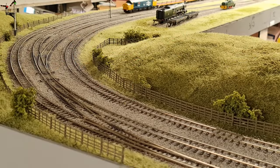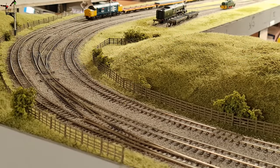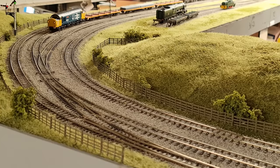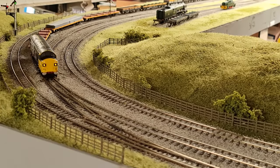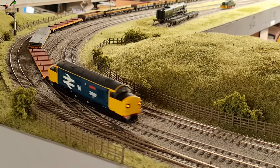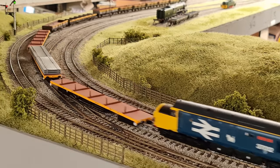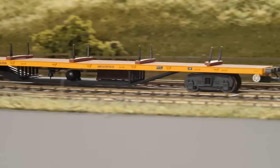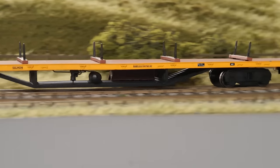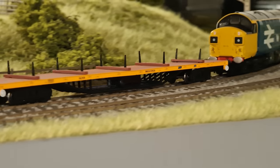These are now the correct length, which equates to quite a long wagon. We've had them running around here without issue - they run around second radius curves and through pointwork without issue, certainly for the purposes of our testing today. Yeah, they run really nicely.